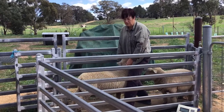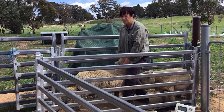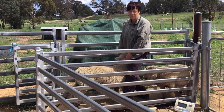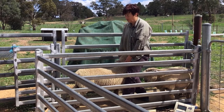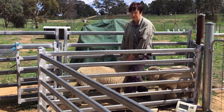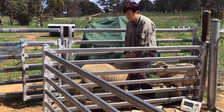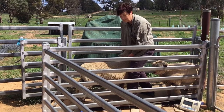I'm going to show you how we tip our sheep up to do things like hoof trimming, because some of our sheep are up to 90 kilograms and I can't do them on my own — I'm just not strong enough. So we use this system, and when it's a bigger sheep we use two people to do the lifting. This is a small sheep so I can do it on my own.